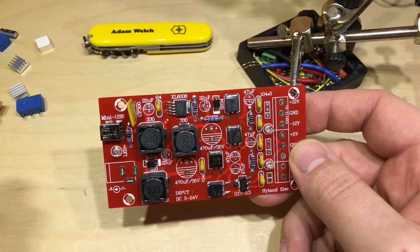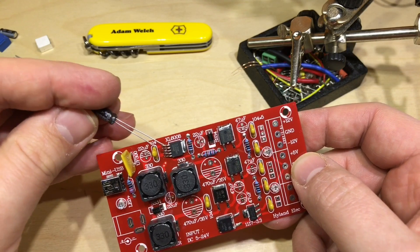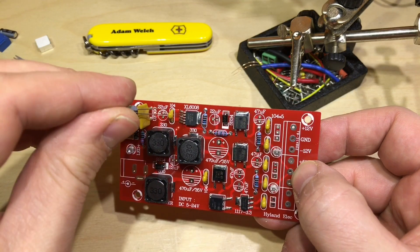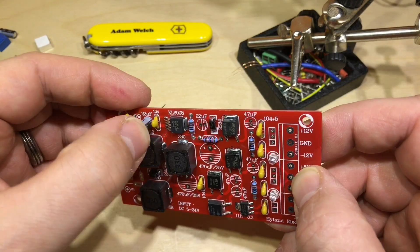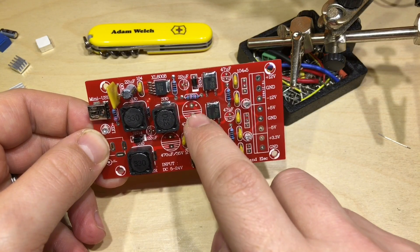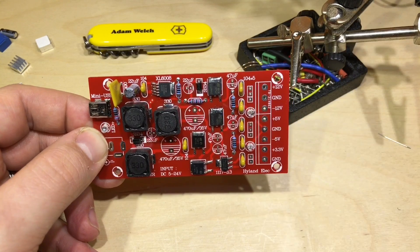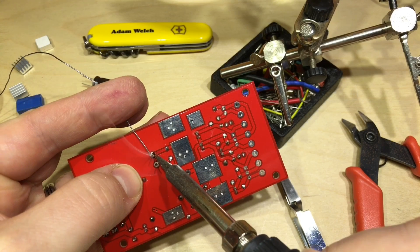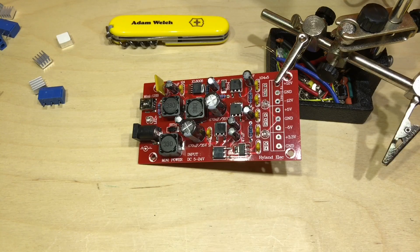Moving on to the electrolytics — we need to make sure we get the polarity correct. This is a 22 microfarad 50 volt capacitor, quite high rated given this input only goes up to 24 volts. It's clearly marked on the silkscreen which side is positive and which is negative, which is excellent. Using the third-hand technique — I seem to get away with that. The barrel jack is now installed.